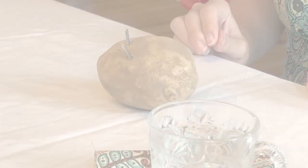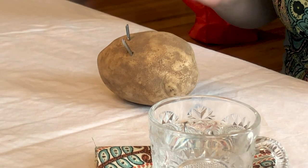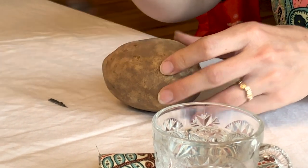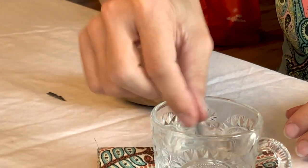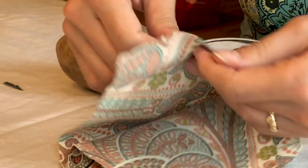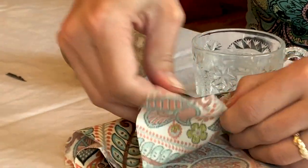Wait for 15 minutes, and then once 15 minutes is up, take your nibs out of the potato. Use water to get the potato starch off of the nib, and wipe them off with a non-fibrous cloth.